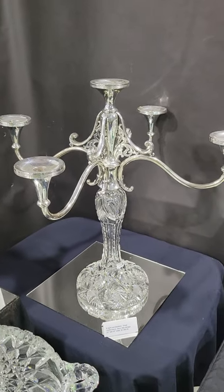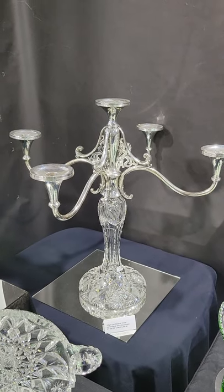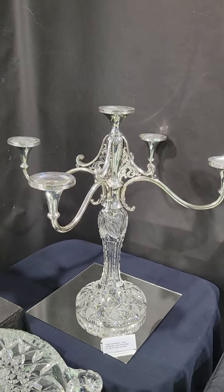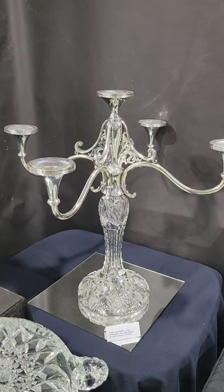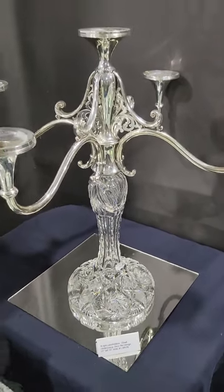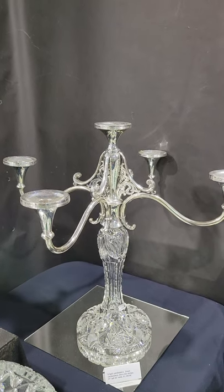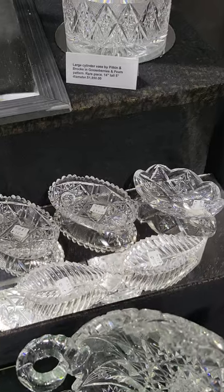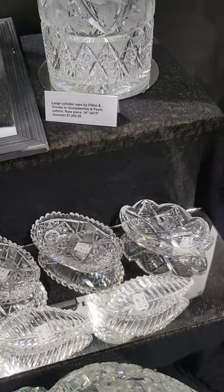There's a really nice five-light candelabra — silver plate top and cut glass bottom — of course it is 21 inches tall, 22 inches wide. Very nice to put on a table, and it is $13.95.